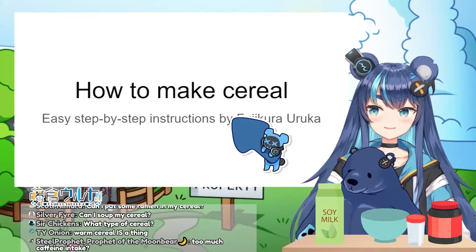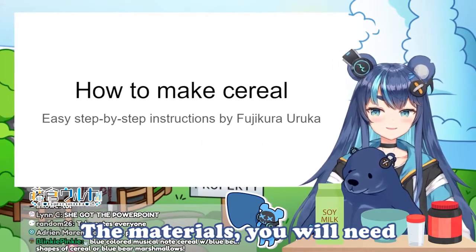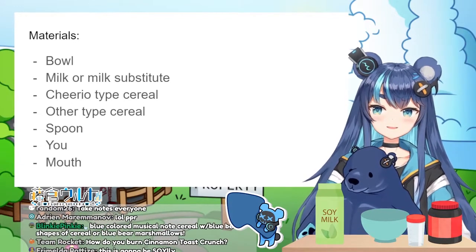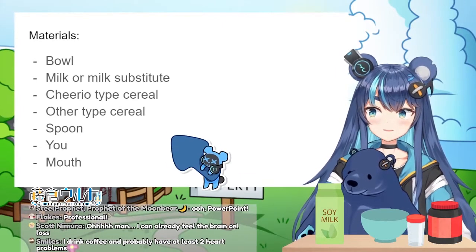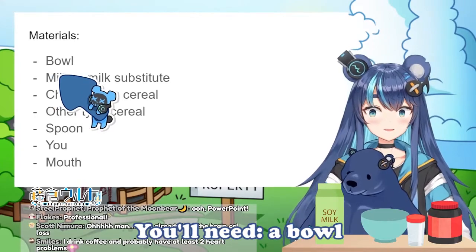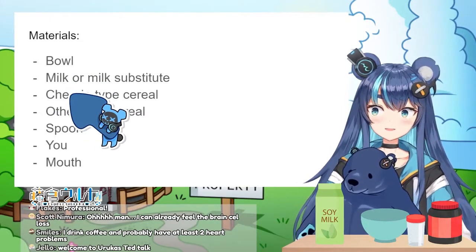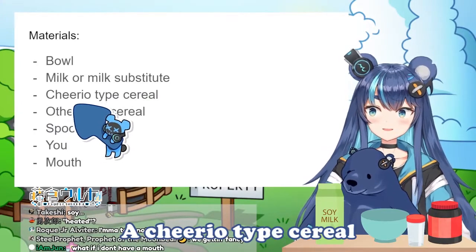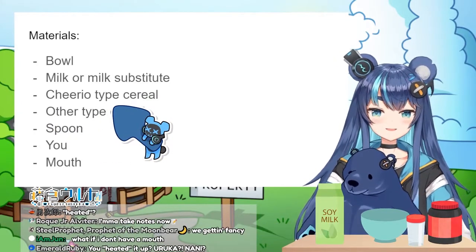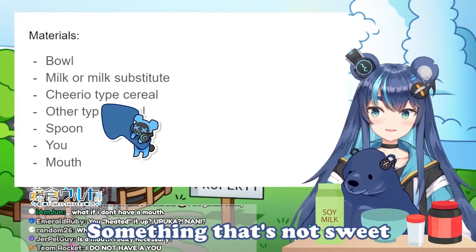How to make cereal: easy step-by-step instructions, by me. The materials you would need for cereal making: you need a bowl, you need milk or a milk substitute, and a Cheerio-type cereal — something that has a little less flavor than, say, cinnamon toast crunch, or something that's not sweet.